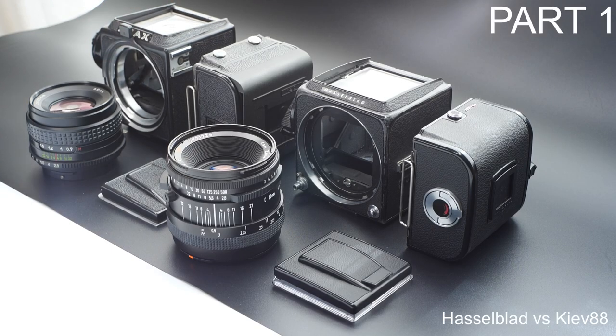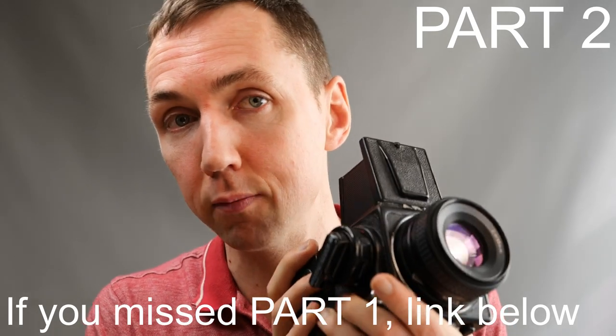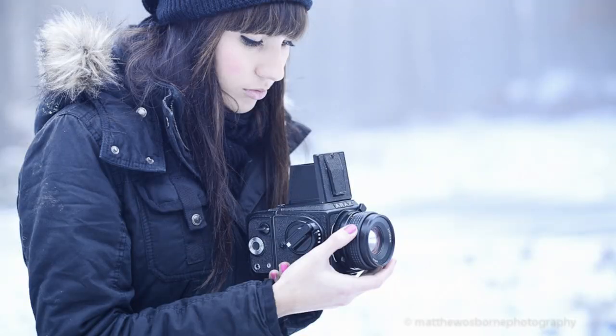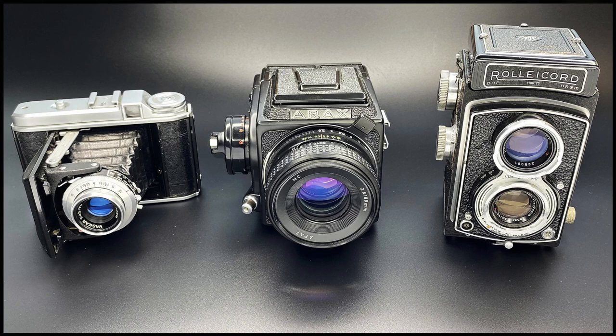In my last video we talked about the Arax CM or Kiev 88, and I promised a part two to discuss whether this is the best bang for the buck 6x6 medium format film camera. So in today's video I'm going to compare the Arax CM against a TLR camera and a vintage 6x6 folding camera. Hello, Matt here from MrLucker.com — an exciting video today covering three affordable 6x6 cameras and which one may be right for you.